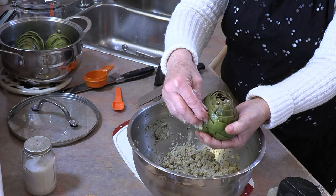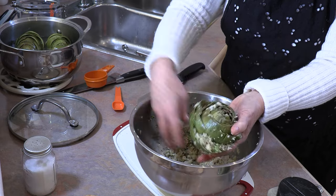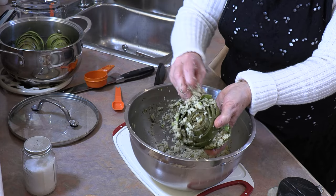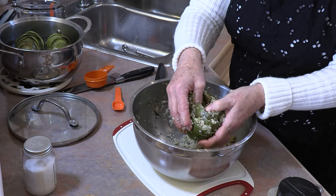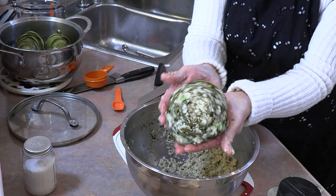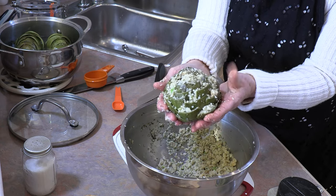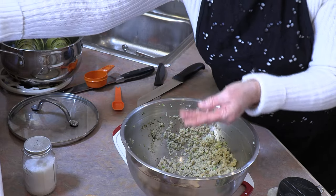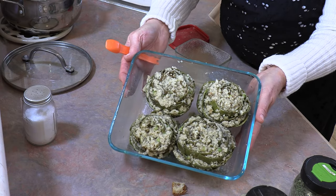Just take them and fill up all of those little edges. They don't have to be overfull — we just want a little bit in each of those little leaves. Once I have all those outside leaves filled, I'm going to open up that center and put some in the center. So make a little ball and just stick those in there. And there we have this beautiful artichoke — it looks like a big rosebud. Place this right in the pot and do all four. And there they are all stuffed — they look so pretty.